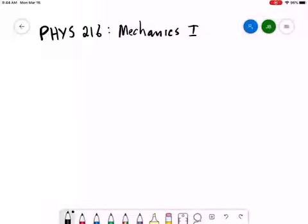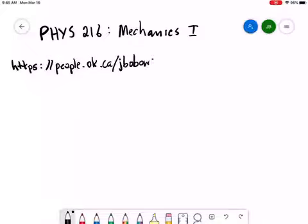I'll try as much as possible to just stick to talking about the physics of the course in these videos. Any announcements about changes to our situation or how the course is running will all be done via the course website. Let me just remind you of the URL: people.ok.ubc.ca/jbobowsk/phys216.html.